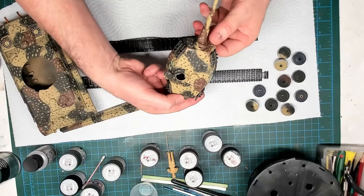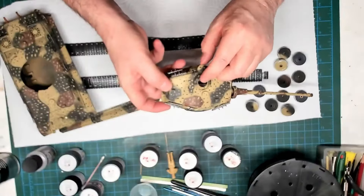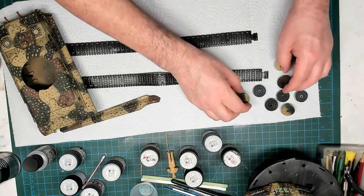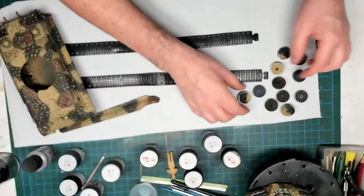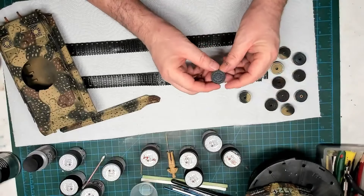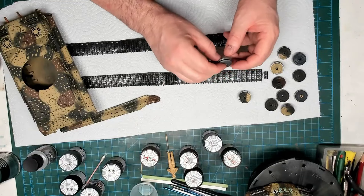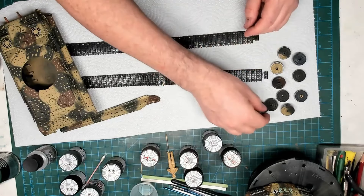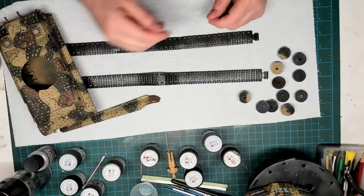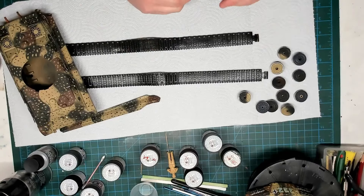I've done the wheels in four or five colors. I left one as dark gray as if it's a spare fresh from the factory, and I've done the edges in silver because they'll be running along the tracks. I'll just about give it a varnish to protect all that paint, and then I'll start on the tracks — I'll show that in another update.